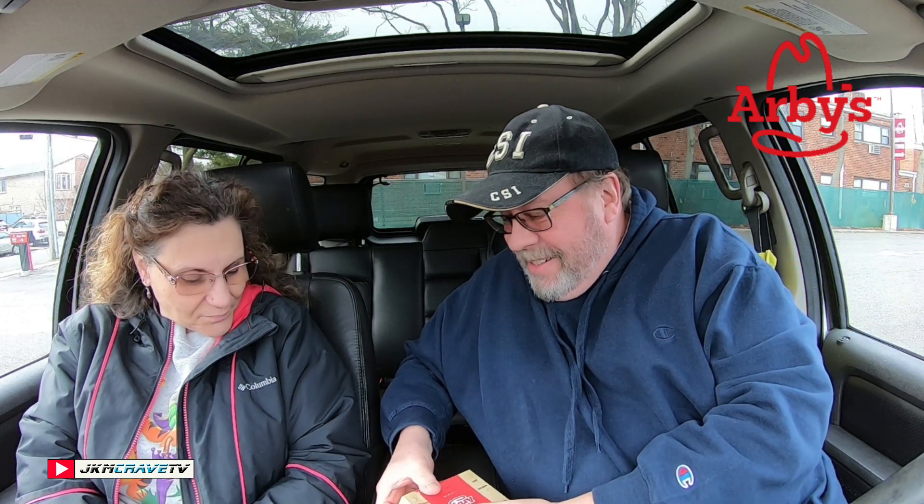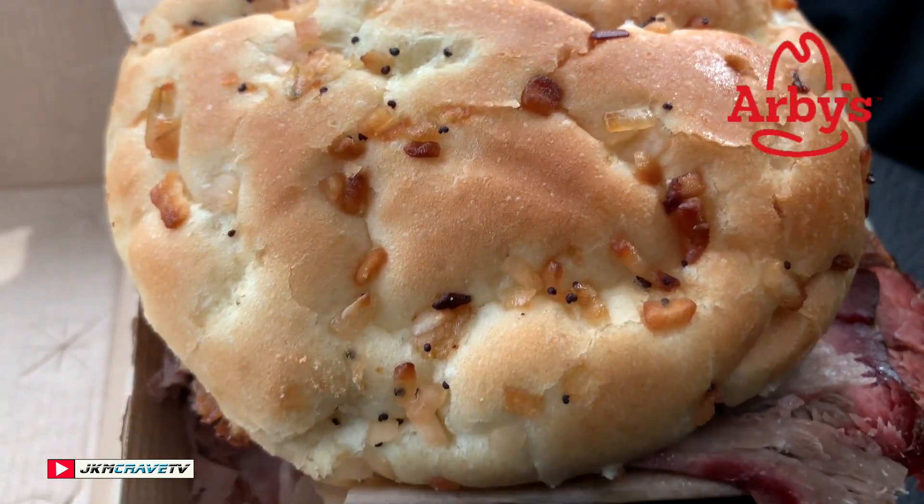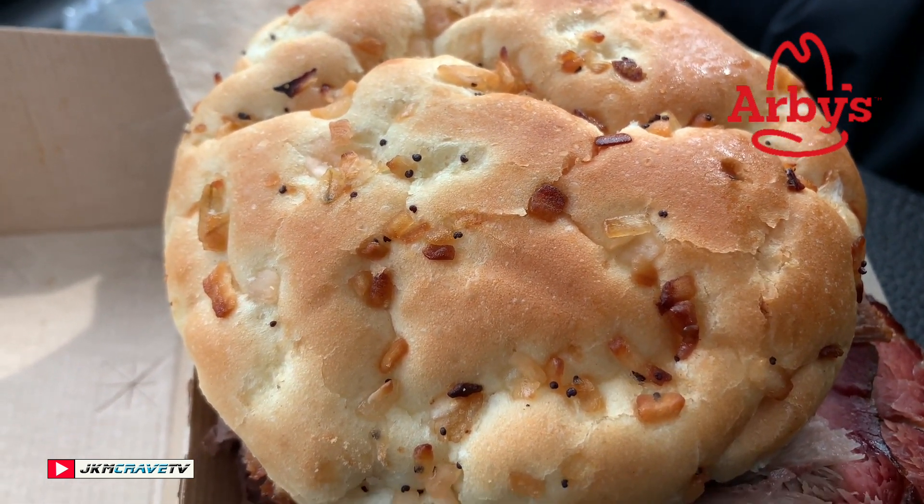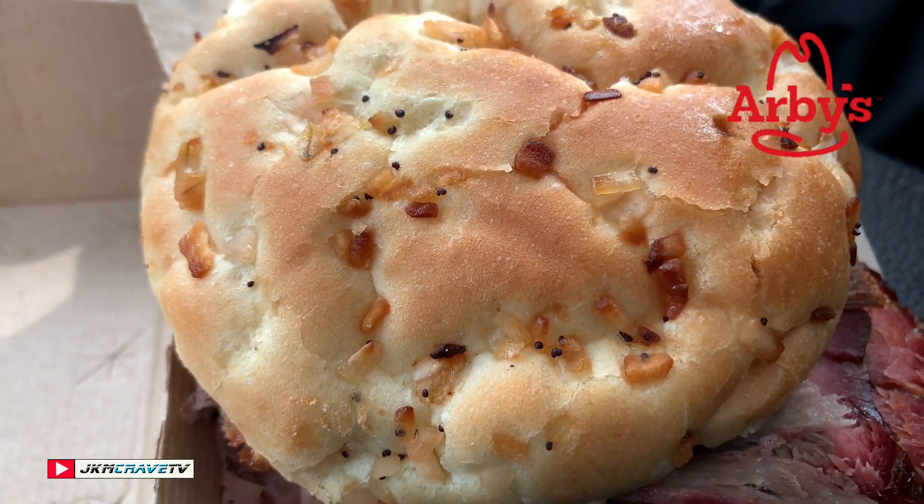All right, let's see what we got here. It looks pretty big. I just lost a piece of brisket. Very smoky — it is smoke-alicious. I'm taking you in for the detailed brisket bacon beef and cheddar close-up.